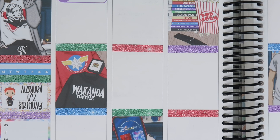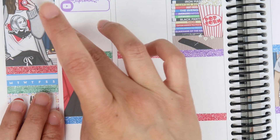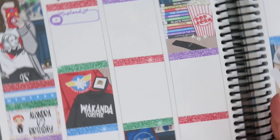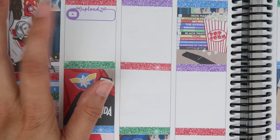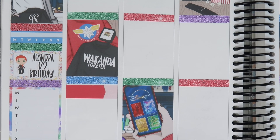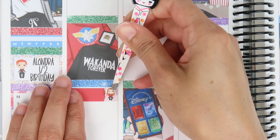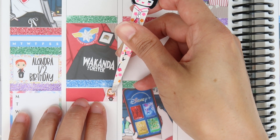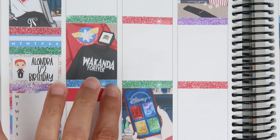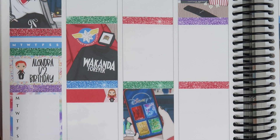Starting the day-by-day! The first thing I'm putting in is an upload sticker for this Plan With Me video. Then I have my husband and I's month anniversary of being married — it's very exciting because August 5th will be six years. I'm going to use the Wanda sticker — I almost want to put Wanda and Vision together because I think that would be cute, but I'll just use Wanda.